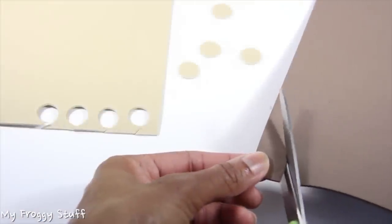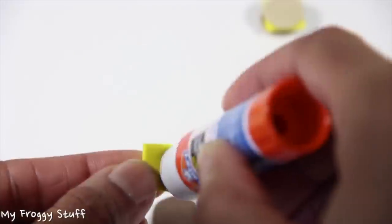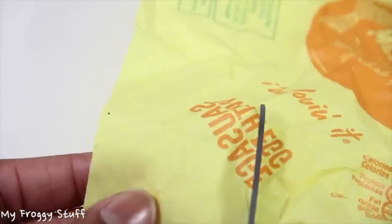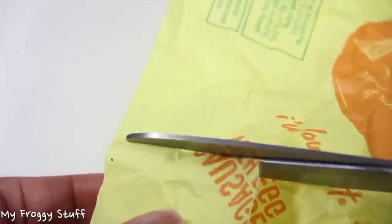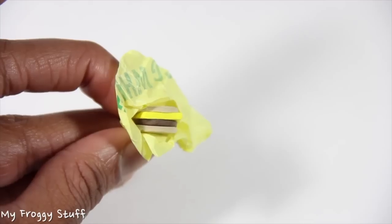Cut circles out of tan and brown craft foam and small squares out of yellow. Glue them together. Cut a small piece of a fast food wrapper and wrap it around the craft foam to make cheeseburgers.